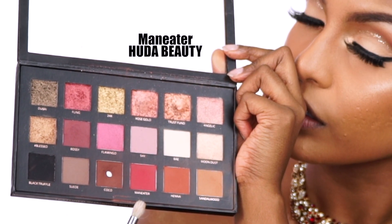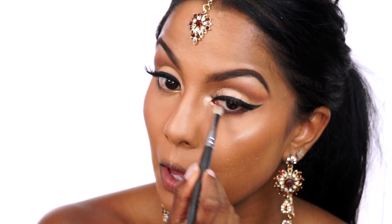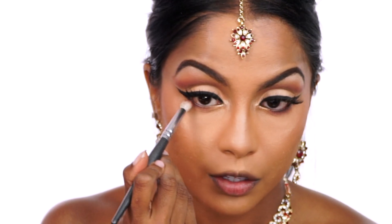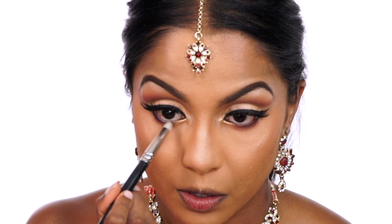Going back to the hot pink shade Man Eater, I took a DMT Fluffy Brush and smoked out my lower lash line. This step is to bring the whole eye look together. And to further smoke out my lashes, I took the shade Black Truffle on a more dense pencil brush and focused this shade closer to my lash line.